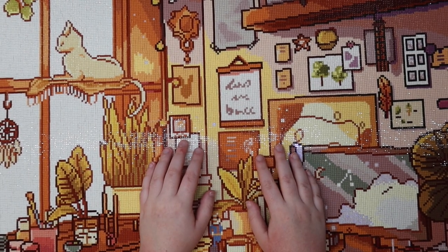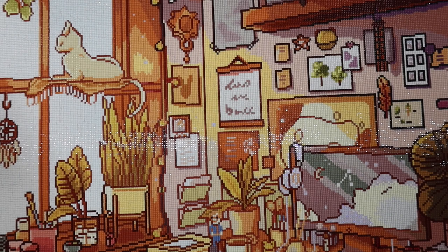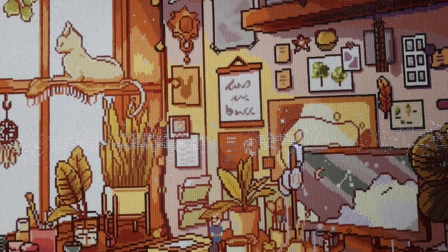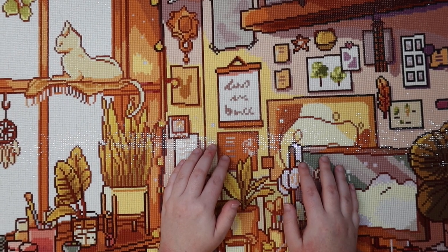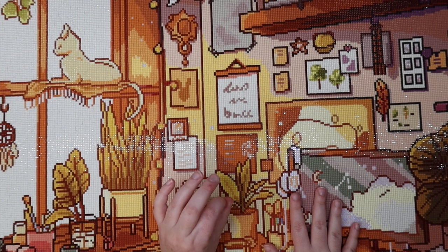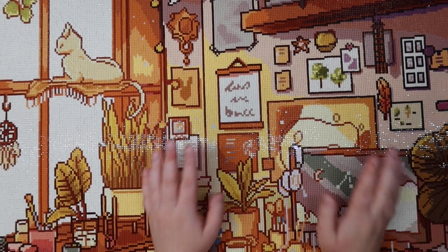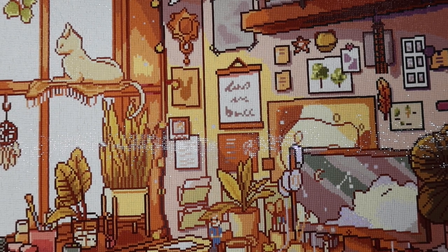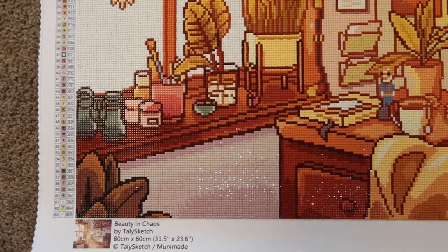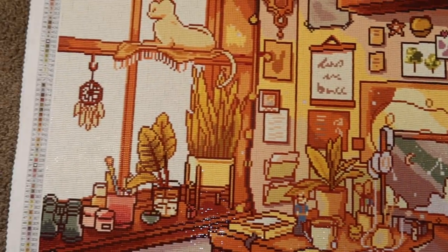Hello friends, welcome or welcome back to my channel. For those of you who are new, my name is Mikayla and I make diamond painting videos here. Today I'm doing a post-review video of Beauty in Chaos by the artist Tally Sketch, made by Muni Made. I'm going to start by showing you a pan of this canvas because it's impossible to show it in full — it's much easier to give you a nice pan over the canvas.